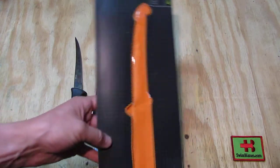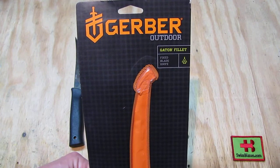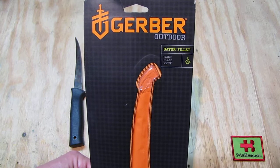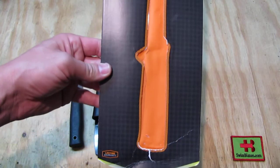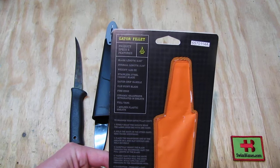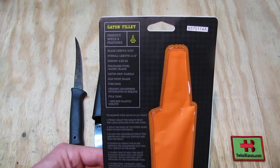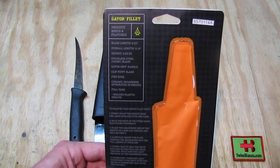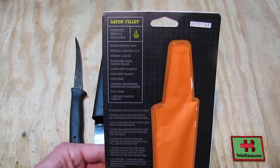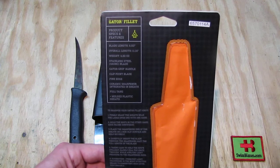As we look at the boxing material we see on top 'Gerber Outdoor Gator Filet.' The Gator is basically the handle style — it's a rubberish material that looks like gator skin. It's a fixed blade, of course, a flexible knife blade. On the back side we see some specs: the blade length is 6 inches, overall length 11.14. The weight is listed there and it's a 440 steel blade. The sheath does not specify exactly what kind of 440 it is, so quite likely more towards 440A.